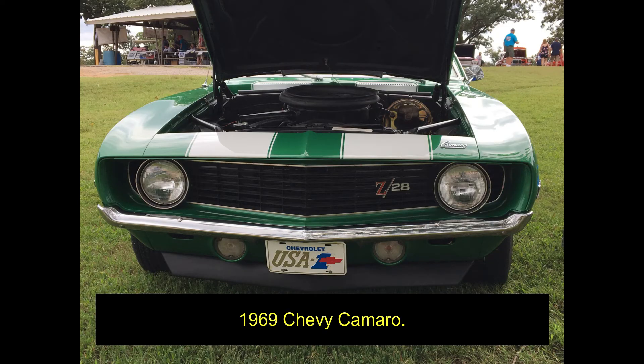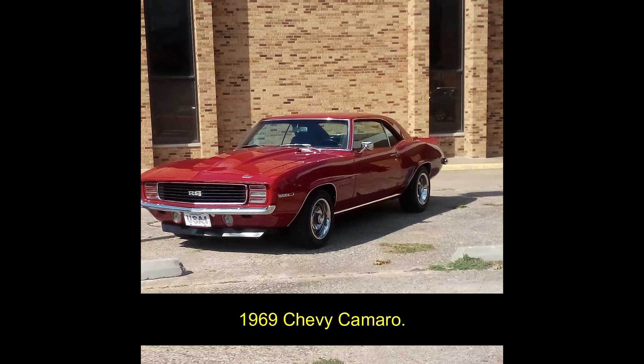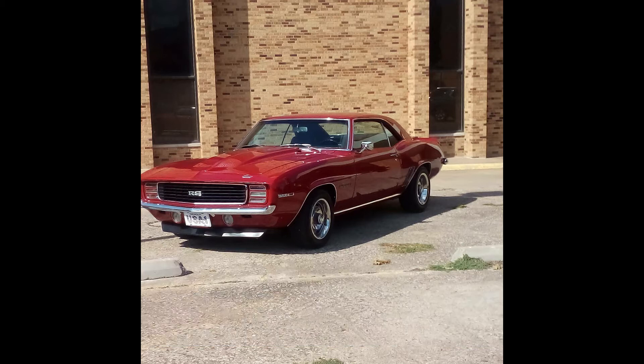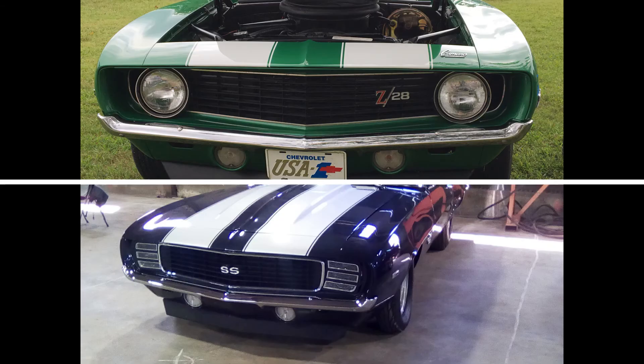These large round turn signals, that look big enough to be fog lights on a lot of more modern cars, are very distinguishable. If it is a Camaro from one of these years and it has the two large round turn signals under the bumper, that's what I always go by. Because of the position of the turn signals below the front bumper on the 1969 model, it will always have these style of turn signals in that location, regardless of whether or not the car has hideaway headlights.